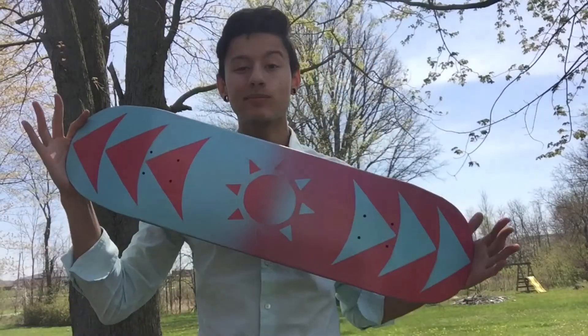Hey everybody, my name is Tony with Flareboards, and I'm going to show you how I make my very own skateboards. The process begins by finding the type of wood you're going to use. I use hardwood Canadian maple, just because it's the American standard for skateboards.